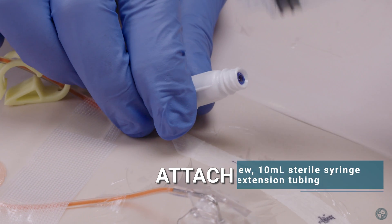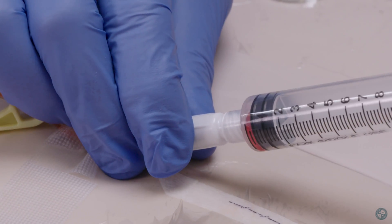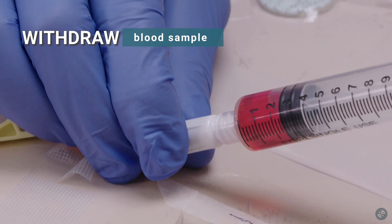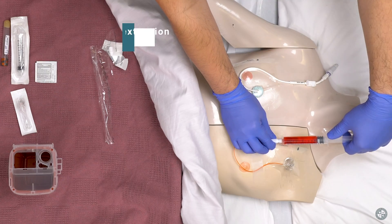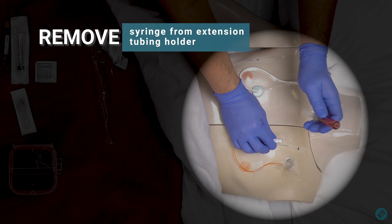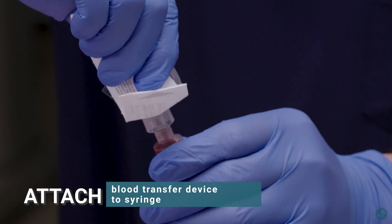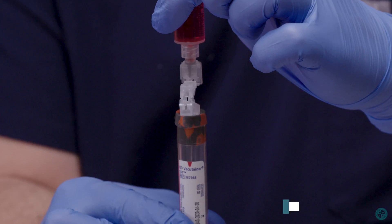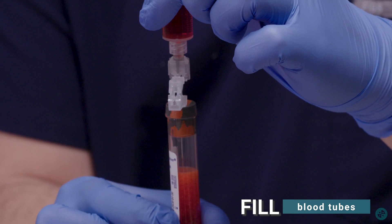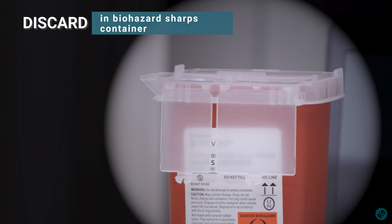Attach a new 10 milliliter sterile syringe to extension tubing and withdraw the blood sample. Remove the syringe from the extension tubing holder. Attach a blood transfer device to the syringe and fill blood tubes, then discard in the biohazard sharps container.